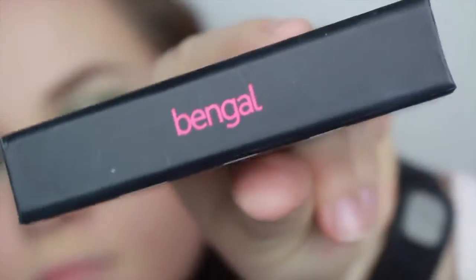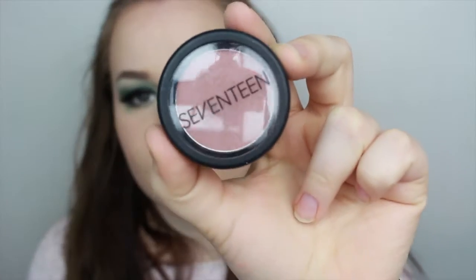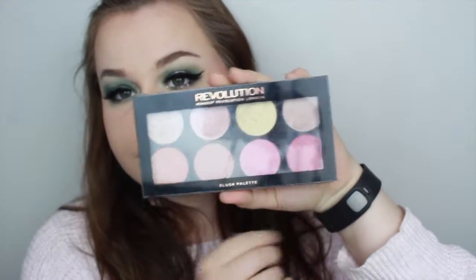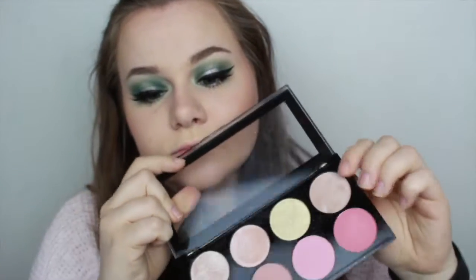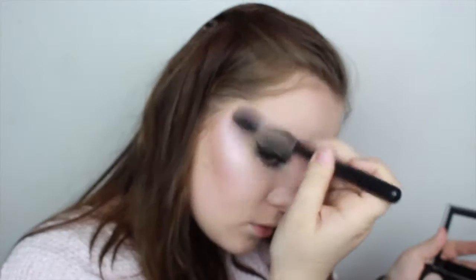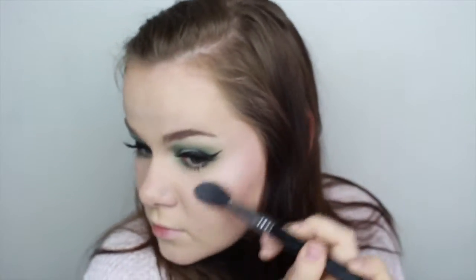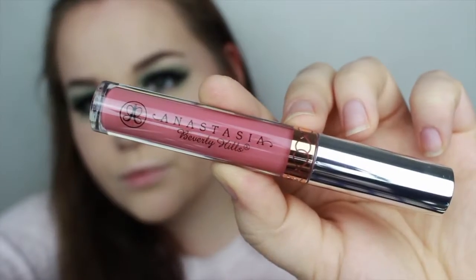For my blush I used 17 Blush in the shade Damson Wine — it's just a really pretty kind of neutral looking blush. My highlight is from the Makeup Revolution blush palette and it's just a light pink highlighter; it's so amazing and so shiny, I love it.